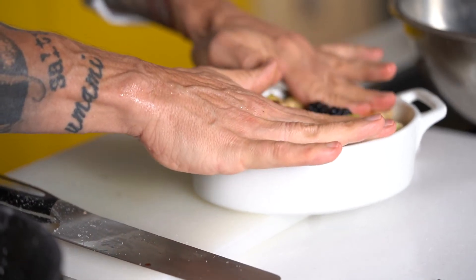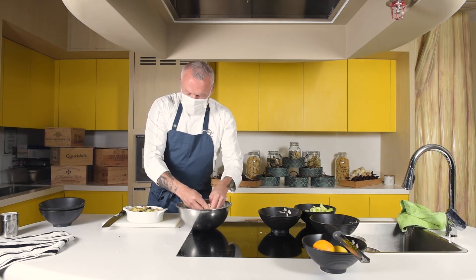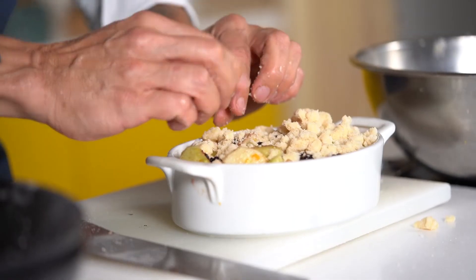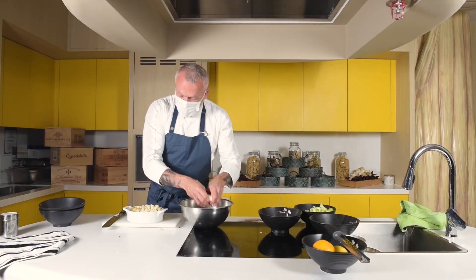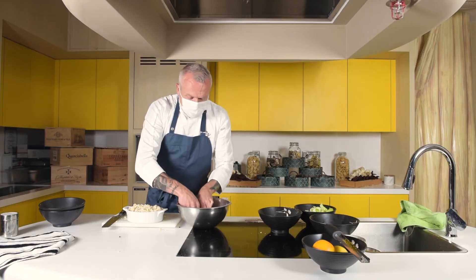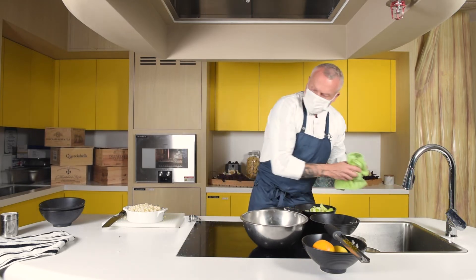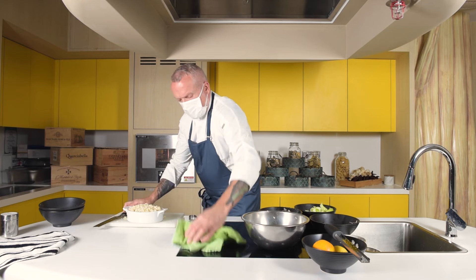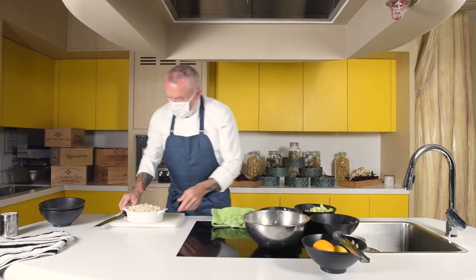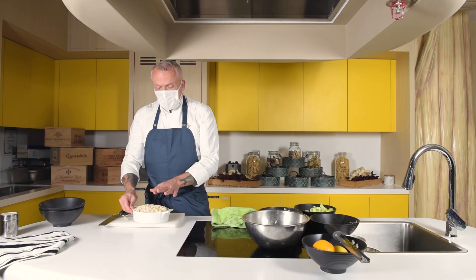Don't worry — this looks a lot, right to the edge, but once it's cooked the fruit will get soft and come down a little bit. Then we place the crumble on top. How generous you want to be is entirely up to you — this is the caloric part with the flour, butter, and sugar, so if you're on a diet keep it a little less; if you love sweets like me, put a little bit more. This goes in the oven at 180 degrees for about 20 to 25 minutes until the crust is golden brown.